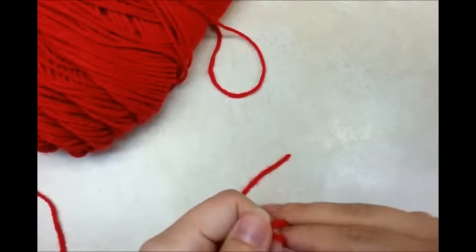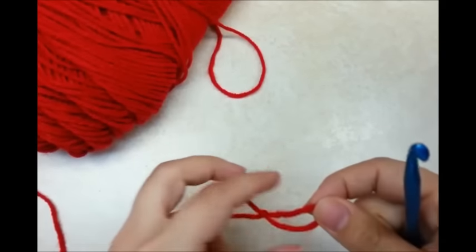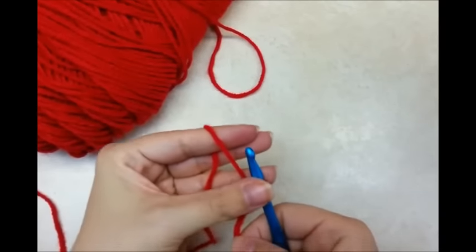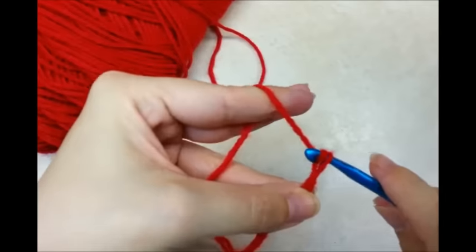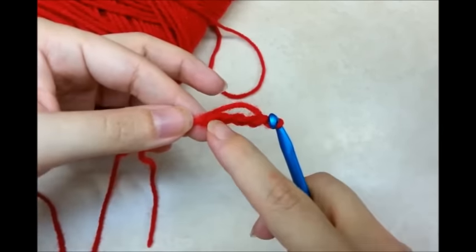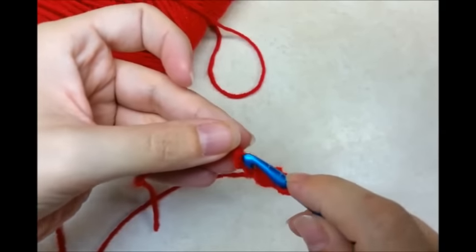First you want to start with a slip knot. And then I'm going to make a chain of 4, and then I'm going to slip stitch in the beginning chain to form a ring.